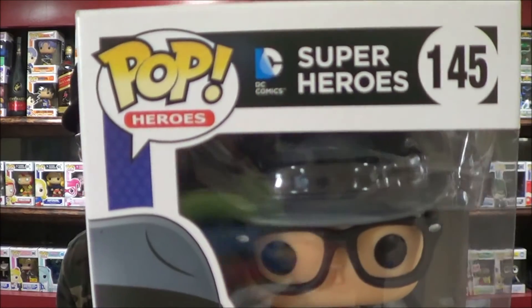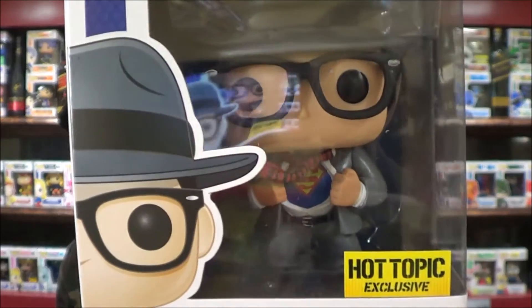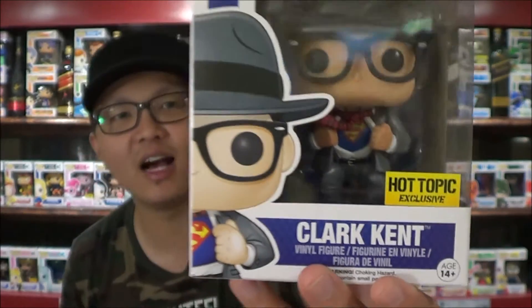Hey guys, King here, and I am back again with an unboxing for you guys today. Today I am unboxing Clark Kent. He is on the superhero line of DC number 145. He is a Hot Topic exclusive.